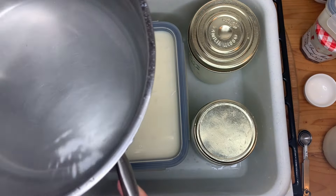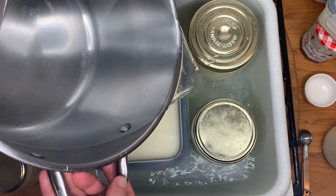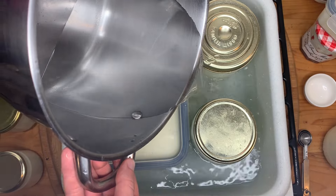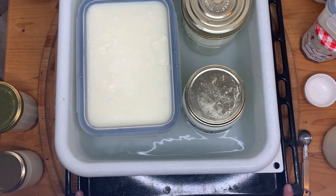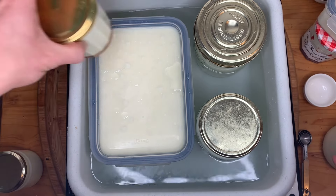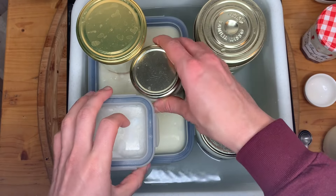If you know my channel, you know I'm a huge fan of yogurt water baths. This is the most accurate way to create a very stable temperature for your incubation — the exact same technique used for very delicate custards in baking. Because I have a cute little French oven that is short and squat, I'm going to stack all of these jars one on top of the other in my oven and say see you later for about four or five hours.